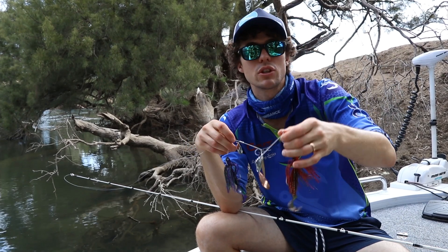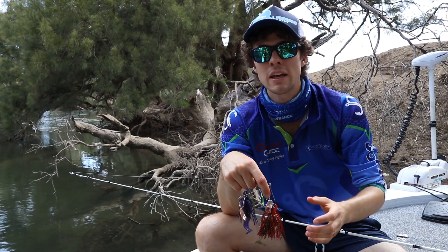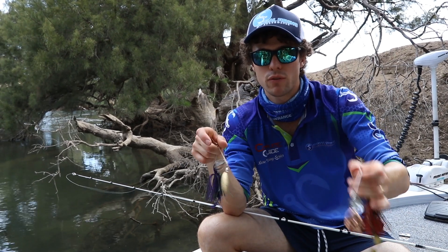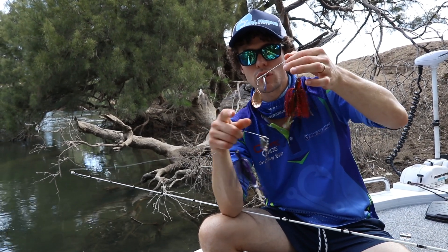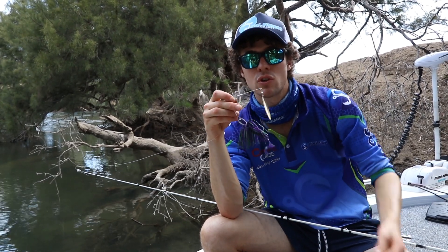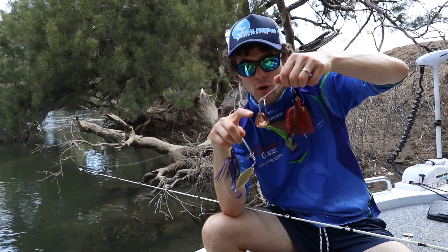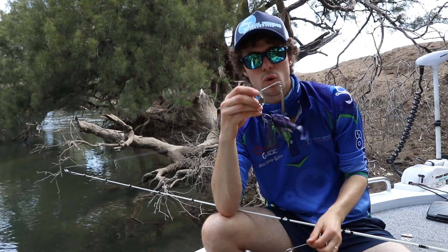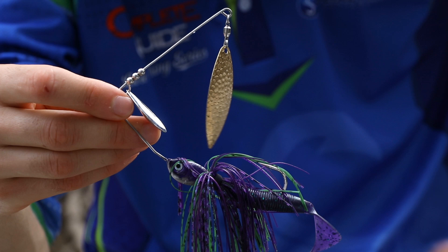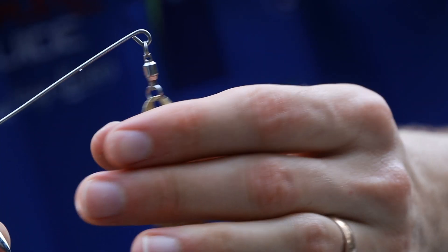So in slower flowing water — like irrigation rivers such as the Murrumbidgee where we're fishing — a Colorado works well most of the year. Except in summer when you've got lots of flow, it'll still work fine, but if you find you're not getting deep enough or the current is picking it up and swinging it out, especially with a big Colorado, either downsize or put on a Willow blade. That's when it works better in faster flows — and right now it's summer with a lot of quick water, which is why we're using a Willow blade.